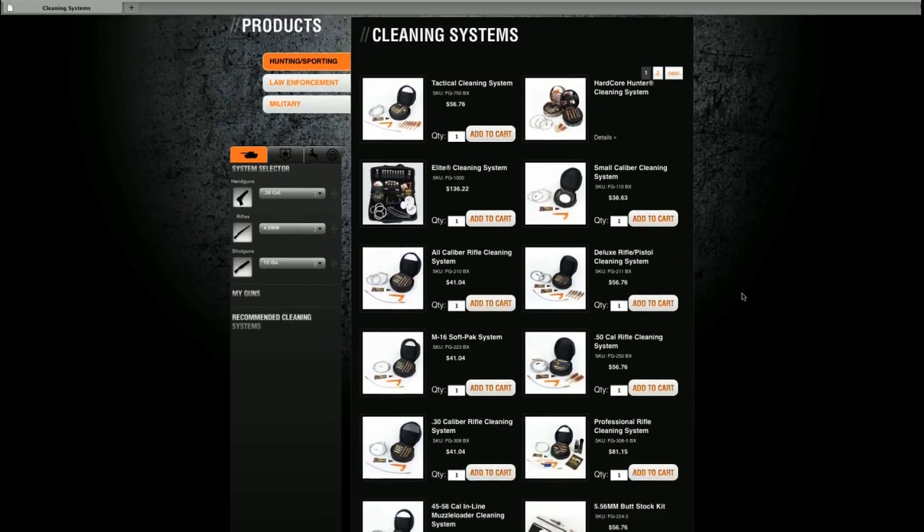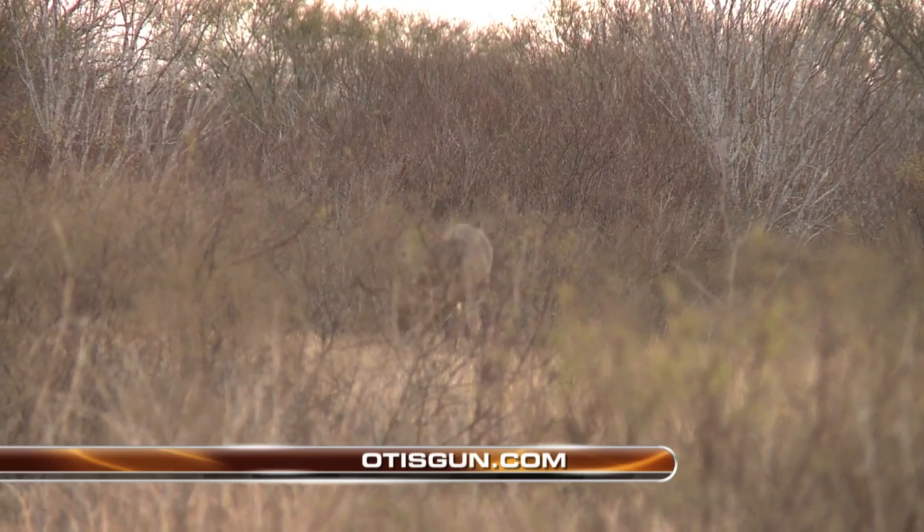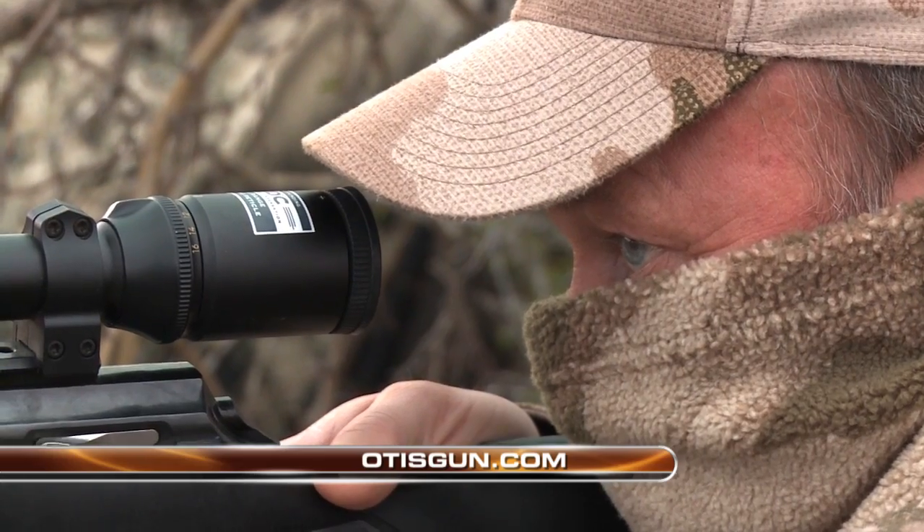So choose one of the many Otis cleaning systems on the market today to help ensure your firearms are ready to perform when you're on the hunt of a lifetime.